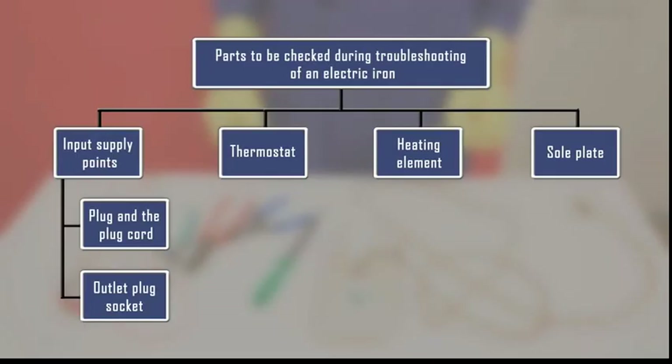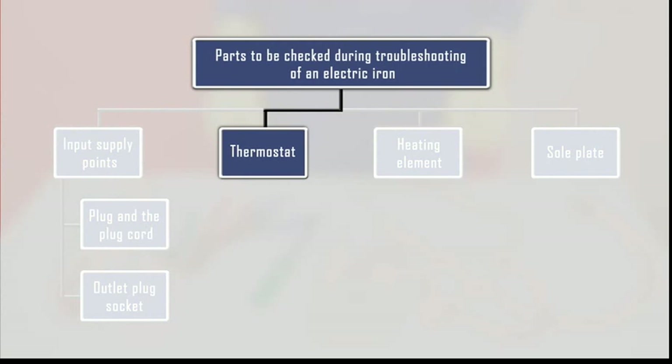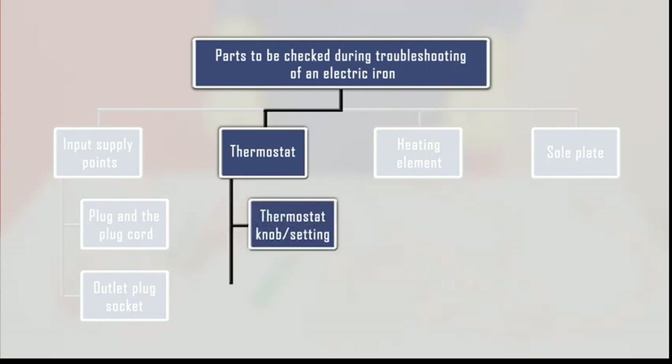Let us see the procedure to inspect the thermostat of the iron. The thermostat checking includes the thermostat knob and the thermostat unit itself. First, let us check the thermostat knob. For this, we need to open the iron box. So let us see the procedure to open the iron box.